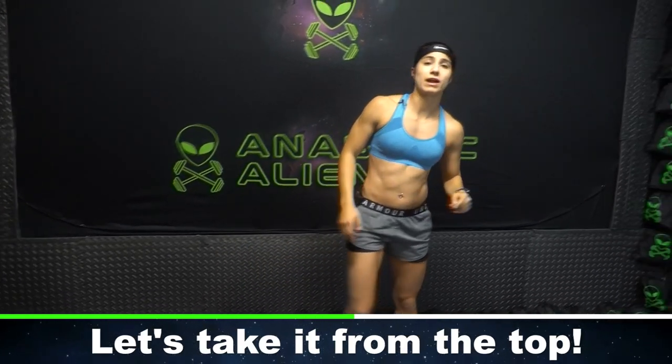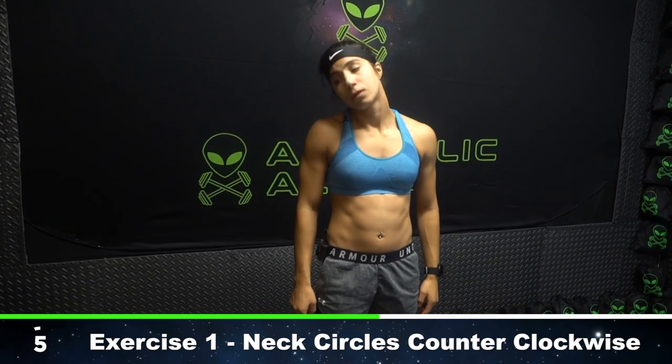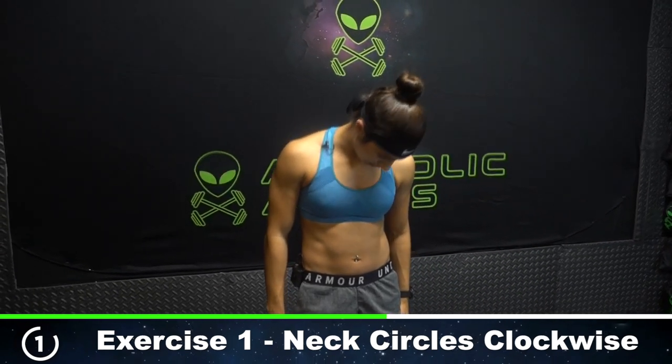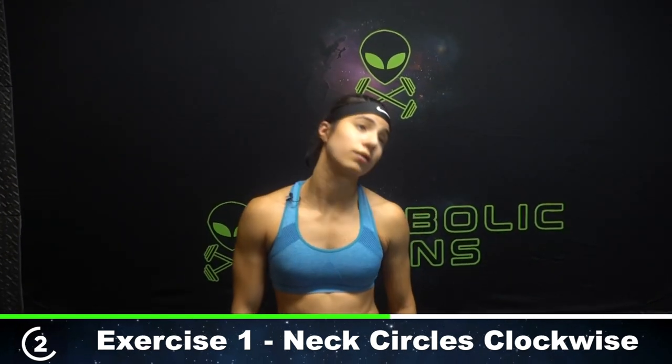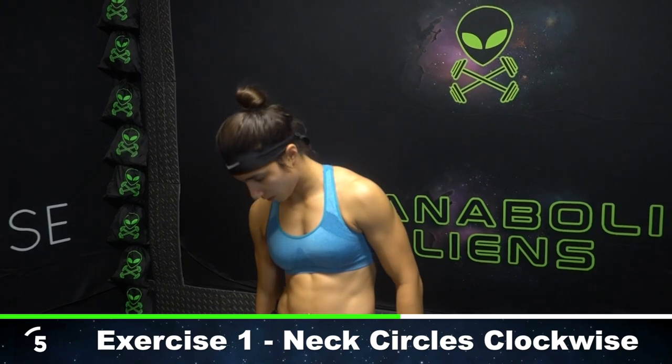Awesome. Let's take it from the top — heading right into neck circles, five clockwise, five counterclockwise. All right, let's start. One, two — lead with that forehead. Three, four, five. Let's go the other way. I hear cracks all around, so don't be alarmed if you hear those too. Three, four, and five. Awesome.